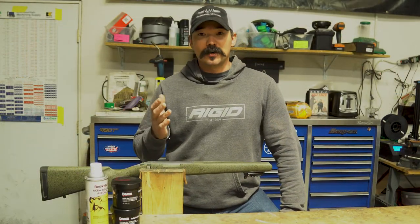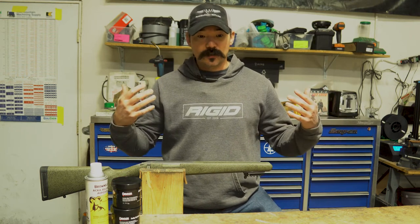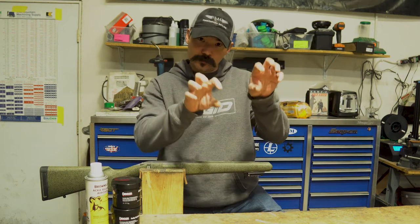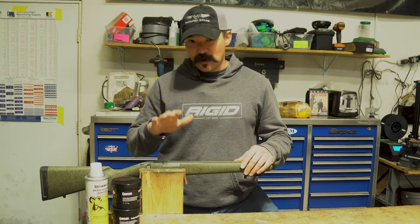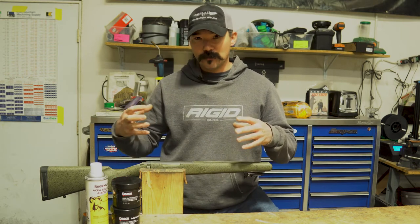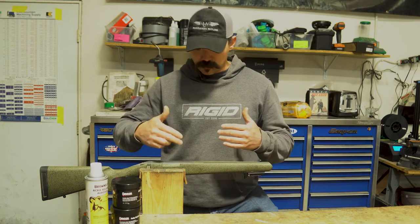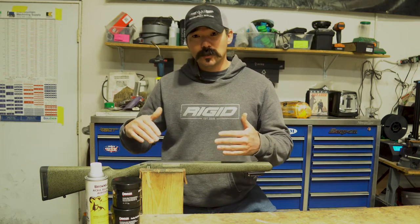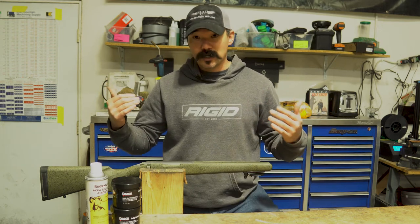Obviously there's a whole host of things that can cause your gun to be inaccurate, but let's say you've come to us and your gun appears to be printing two different groups. There are a few things we'll go through on our checklist: verify that your action screws are tight, go through your optics and optic mounting setup to make sure all that's tight — we're looking for anything mechanical that's moving. If everything looks good there, we'll pull the action out of the stock and inspect the bottom of the action and the inside of the stock. Generally you might start seeing rub marks or some indication that it's been moving in there, and that would be a good time to bed your rifle.